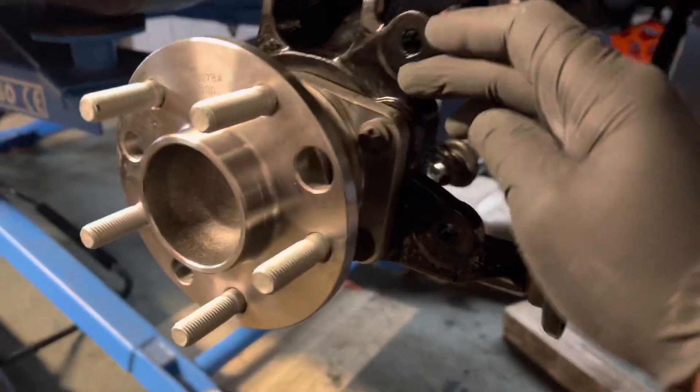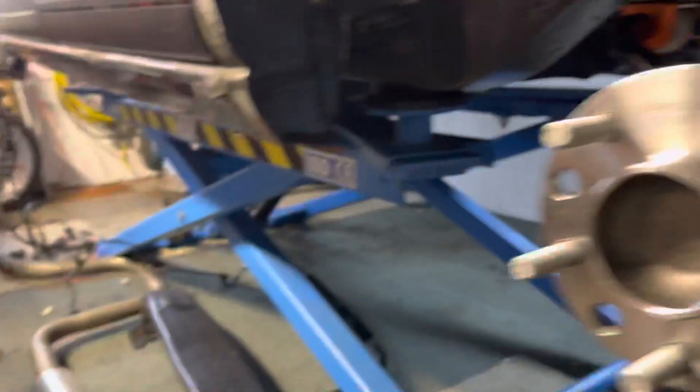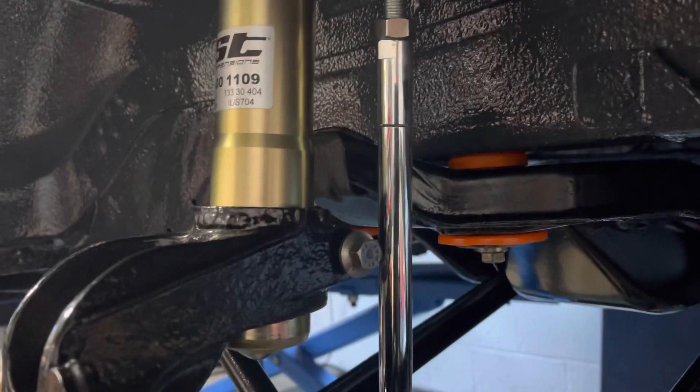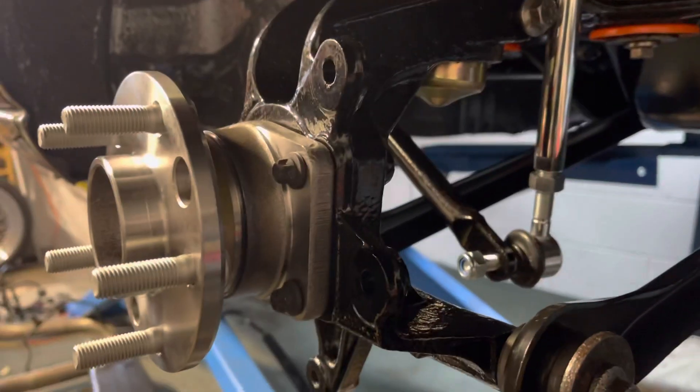I haven't got the dust cover on yet but I wanted to show you this — I've now got the drop links in. These are supposed to be fitted when it's on the ground. I'll put some kind of platform here, drop the car down, and then fit them properly. I just wanted to show you how lovely they look — fully adjustable, and they come with different lengths in case you need them. I spoke to a good friend who used to work on rally cars, Dave. Everyone needs a Dave in their life. I don't need that because I have this, which does the same job — so that is sorted and done.